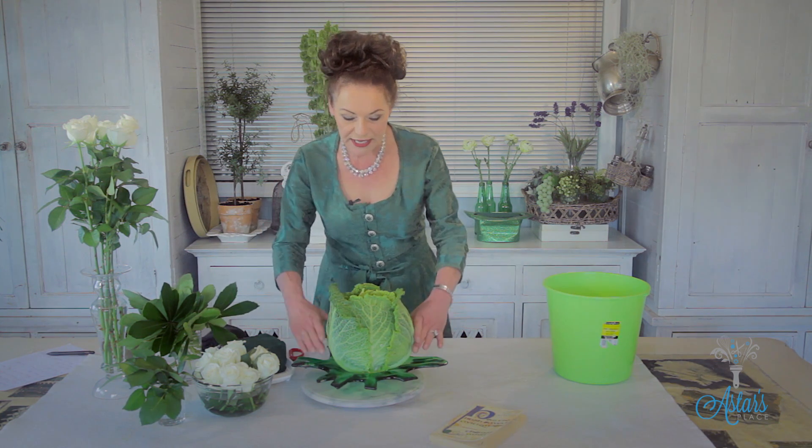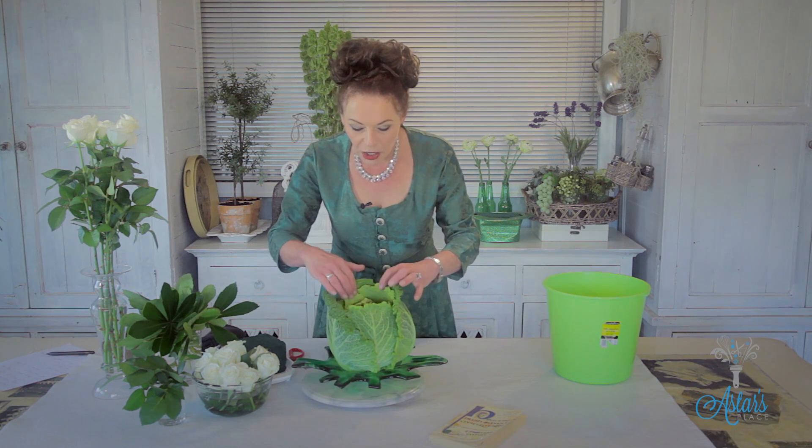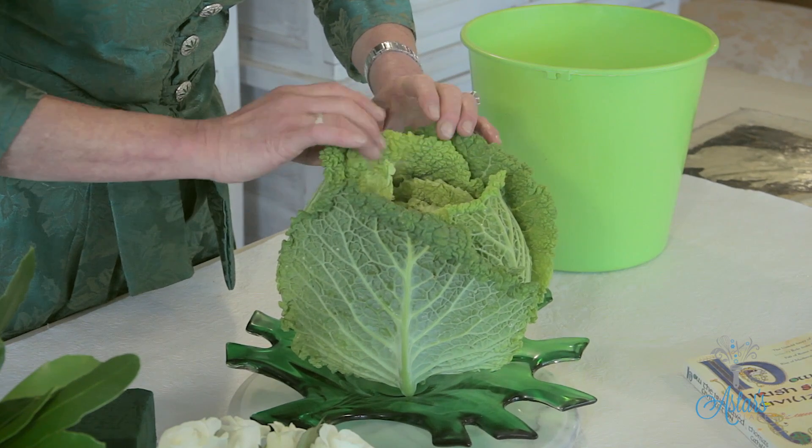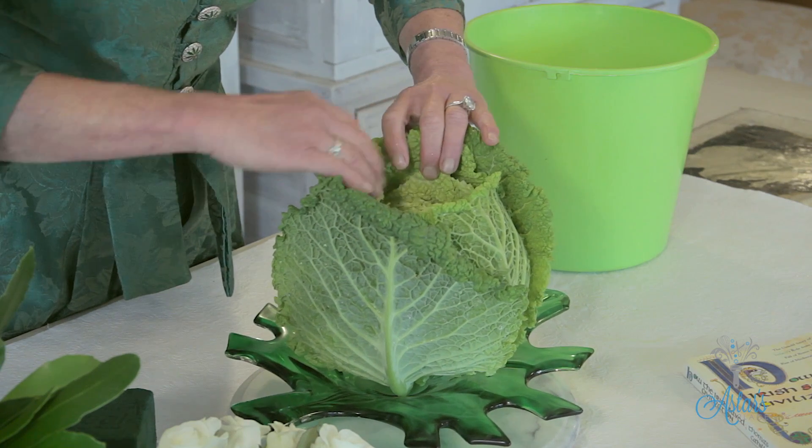The first thing to do is get into your cabbage. I do a score like a diamond and I cut in about this much into the cabbage, then I get a bucket with some icy cold water and put it in. The coldness just makes the cabbage rip open so you still get these lovely leaves that look like the opening petals of a rose.